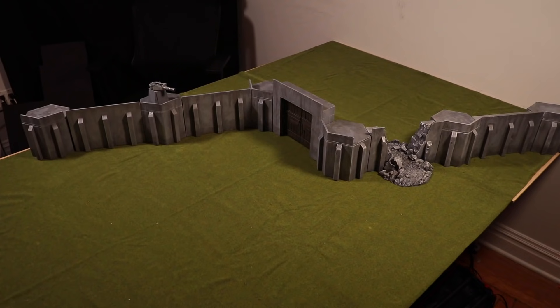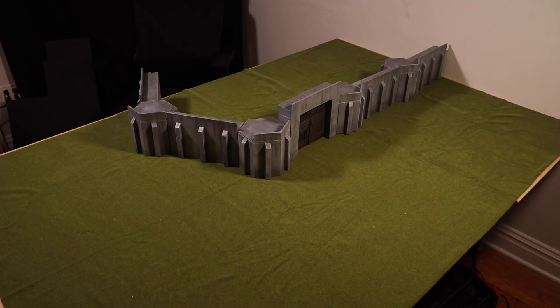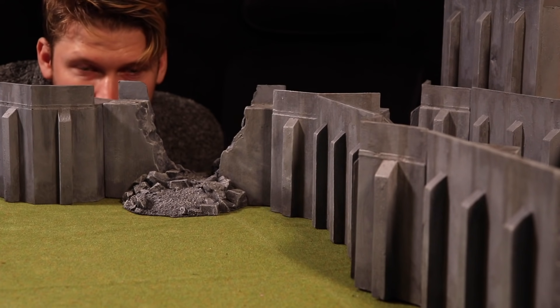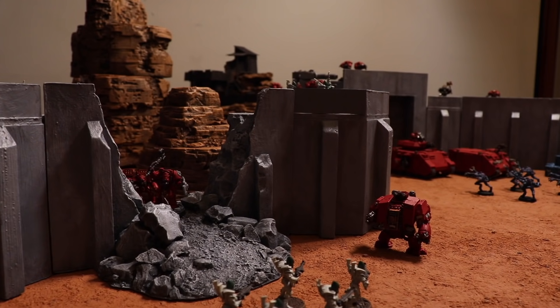And that's pretty much it - we'll call that done for now. As you can see, you can get a ton of different layouts for a ton of different types of games. I'm really excited to play with this thing. It's just so cool getting in at eye level and seeing the capabilities.